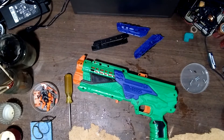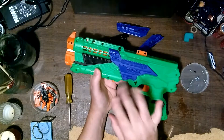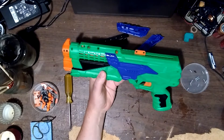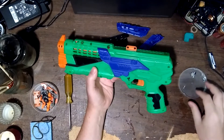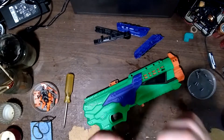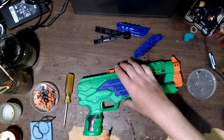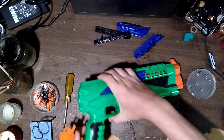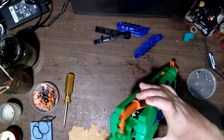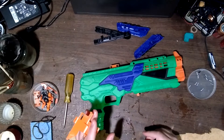I have enough screws out to at least partly butterfly the blaster open. One thing I do like about most of the mag-fed Buzz Bee blasters is all of the screws are exactly the same, which makes things easier. There is a little hole in the trigger mechanism that latches onto the rod that activates the dart tooth at the front. This is also definitely not the first Buzz Bee blaster that has had internals on one side of the shell but screw holes on the same side.